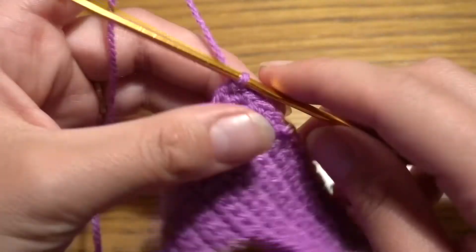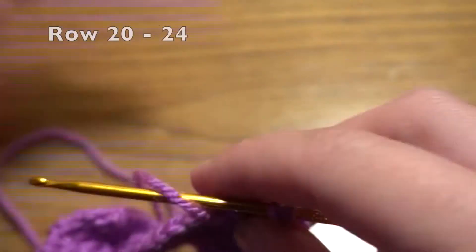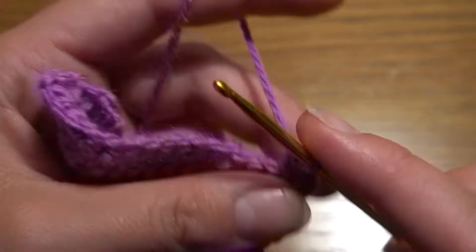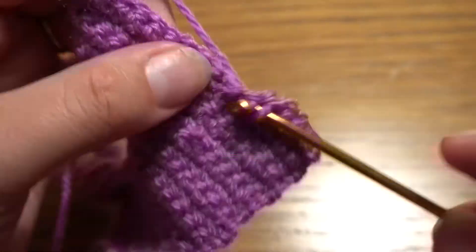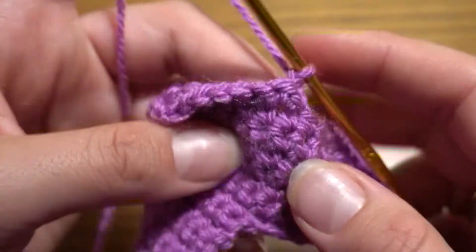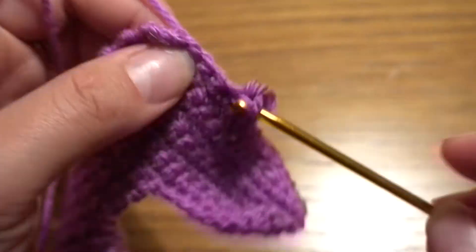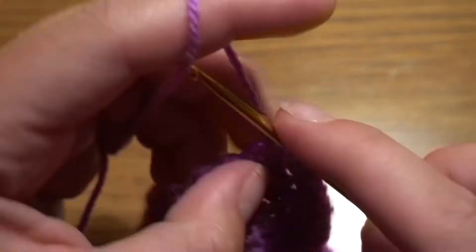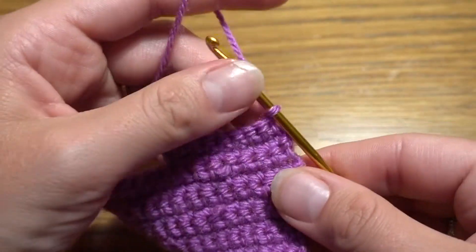After the seventh row, for the next five rows we have to work with eight single crochets in each row. In the first one, make one single crochet in the first eight stitches: 1, 2, 3, 4, 5, 6, 7, and 8. Then chain one, turn your work, and make one single crochet in each of the next eight stitches: 1, 2, 3, 4, 5, 6, 7, and 8. Chain one, turn your work, and continue for the next three rows.